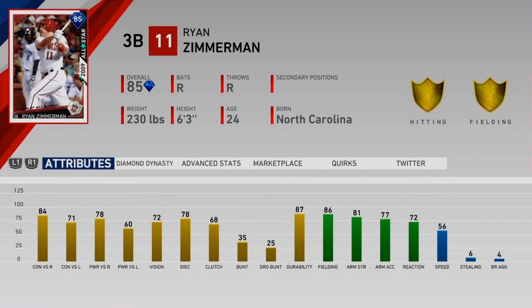What's up everybody, welcome back to the channel for another player debut. Today we are doing 85 Ryan Zimmerman. By the time you are watching this, the Inning 3 program will have come out. I haven't seen it yet because I'm pre-recording — I'm going out of town for a few weeks, so the next few videos are going to be pre-recorded. I actually don't know who those guys are, but you do, so comment them down below and who you're most excited for.